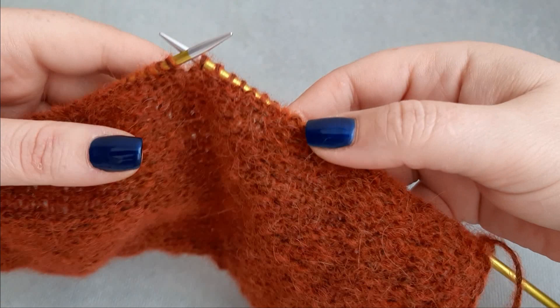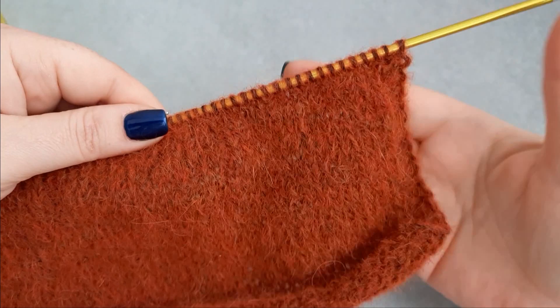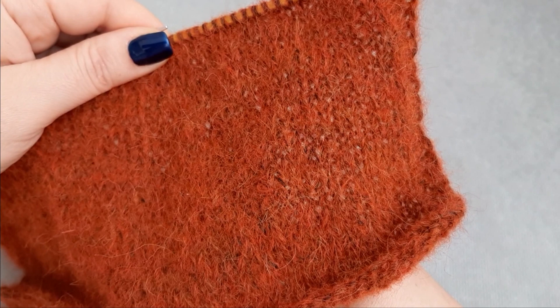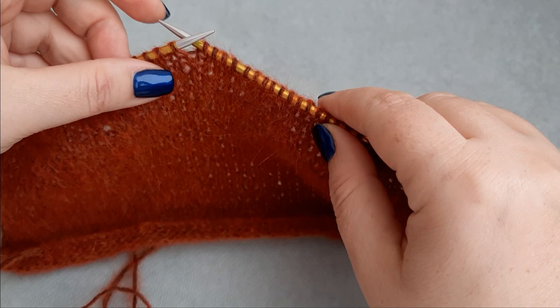Okay, this is the back side — we will bind off on the back side of the pixie bonnet. This is the back side, and this is the front side. For my 13 centimeters, I actually knitted 36 rows. I ended on the right side of the bonnet — that was my 36th row. Now we will bind off on the back of the bonnet.